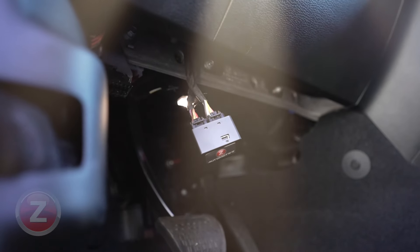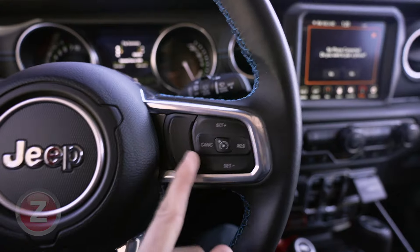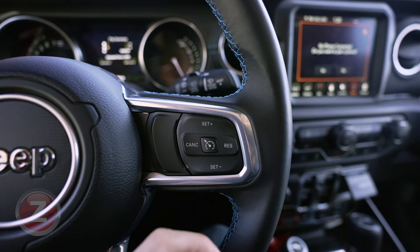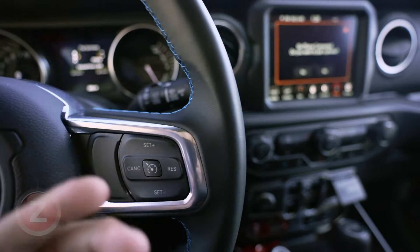Now that we're inside the 4XE with the Taser installed — which is a simple plug-and-play installation — we can get started with the button remapping. It's super simple. These are the buttons here that we're going to be remapping. We're just going to map one for the video and show you how it's done.